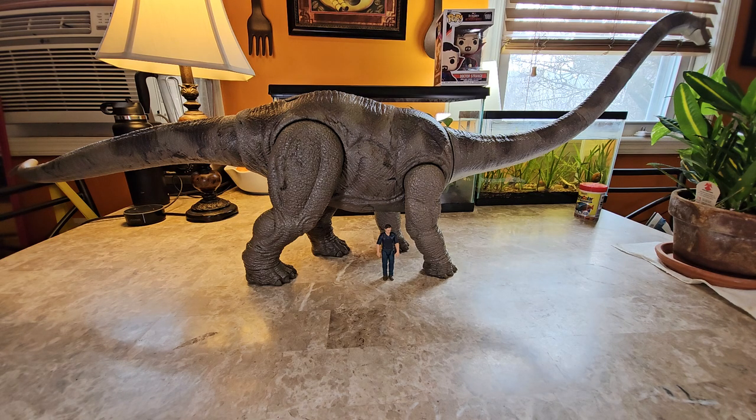I previously reviewed the Hammond Collection Brachiosaurus as my first really large sauropod-type figure. We're in a new age when it comes to dinosaur figures. In the past, you never got dinosaurs that were that big — even in the coveted Dino Riders collection. Their long neck, the Diplodocus, and later the Brontosaurus, weren't even that big. The T-Rex was probably bigger than the sauropods. Finally we've reached a point where sauropods are humongous and actually life-like in scale.